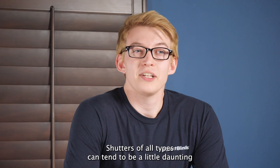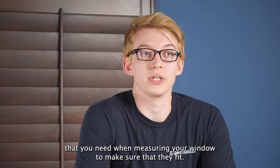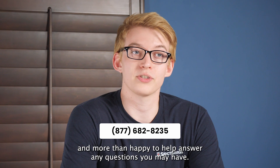Shutters of all types can tend to be a little daunting sometimes with the sheer amount of options and the specificity that you need when measuring your window to make sure that they fit, but don't let that scare you too much. Our design consultants are available and more than happy to help answer any questions you may have.